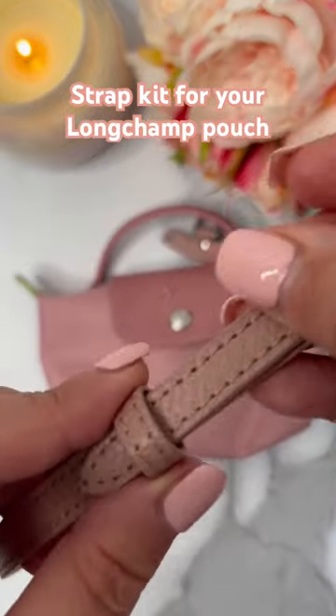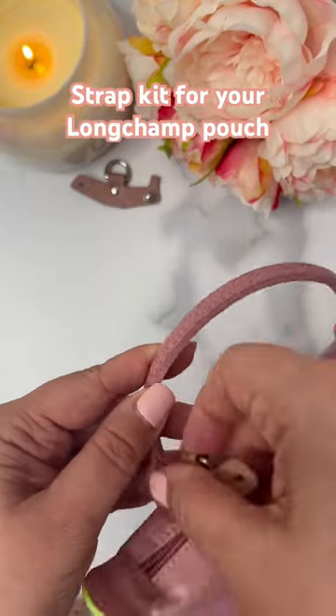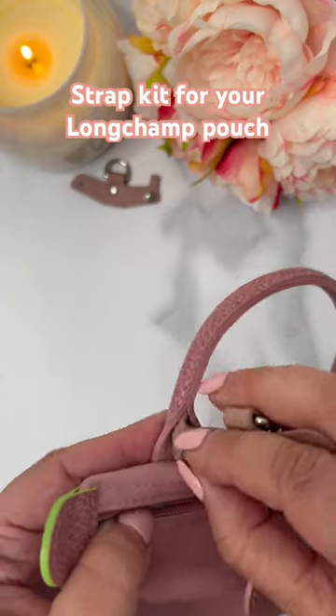The color of the strap kit is not completely the same as the Longchamp pink pouch, however it still does the job and I don't mind.